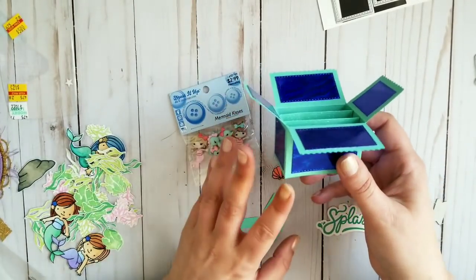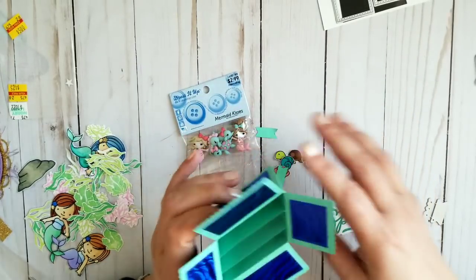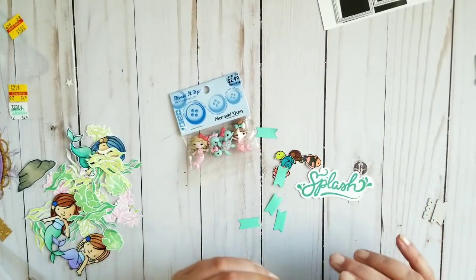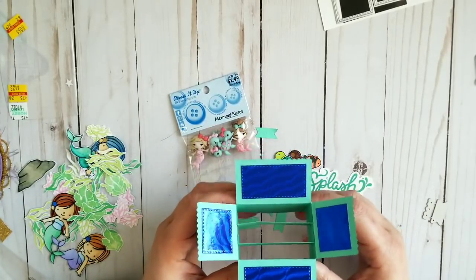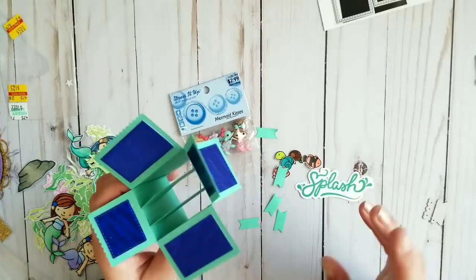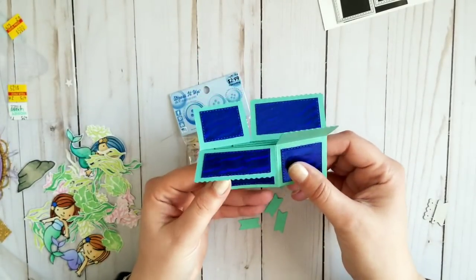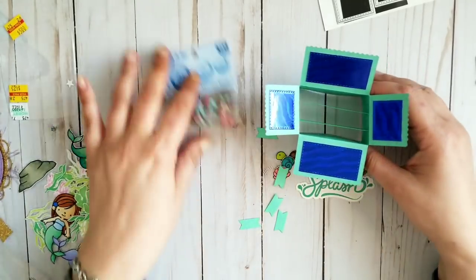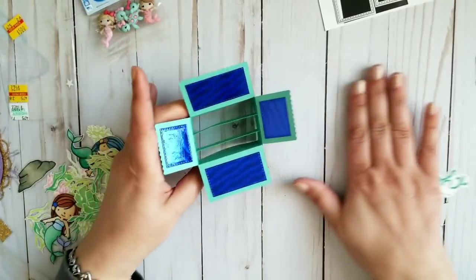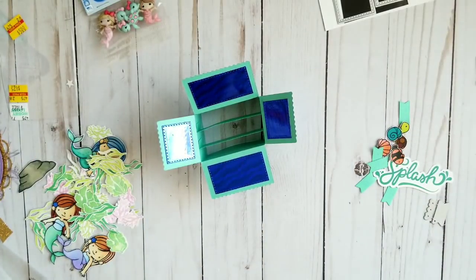I glued everything and it's also another day — but that's fine. I went through my stash and looked for mermaids, and I found so many cool things in my mermaid drawer. However, first I wanted just to make a video about the box as it is, but I thought, why not just end it and do everything to it. Let's do this.